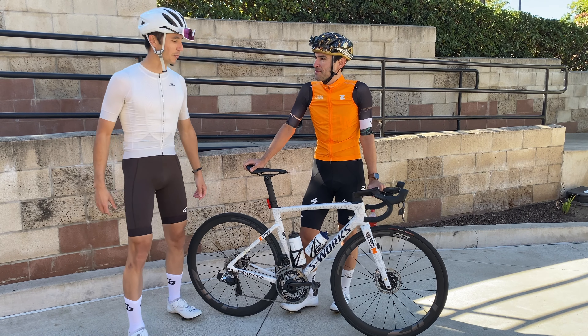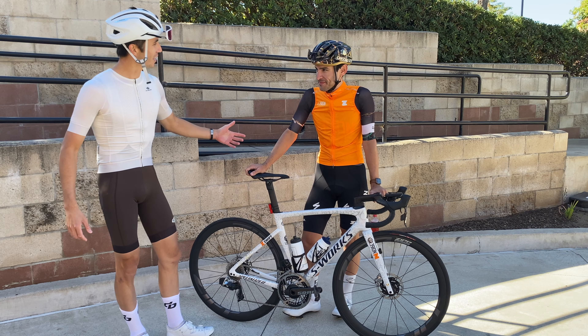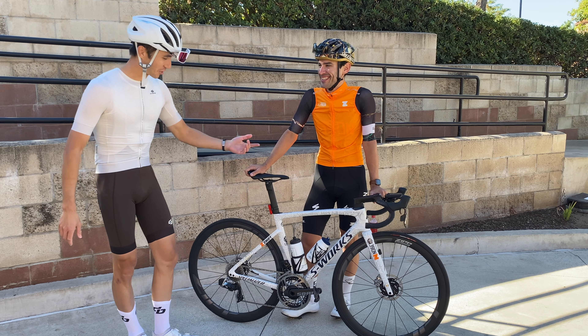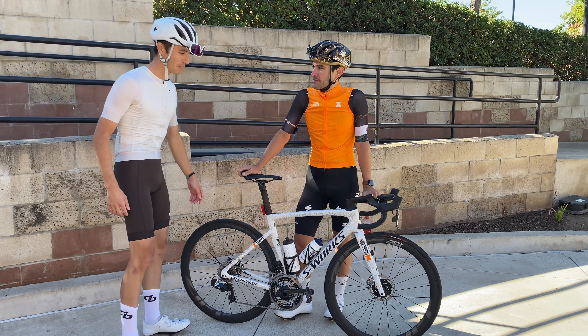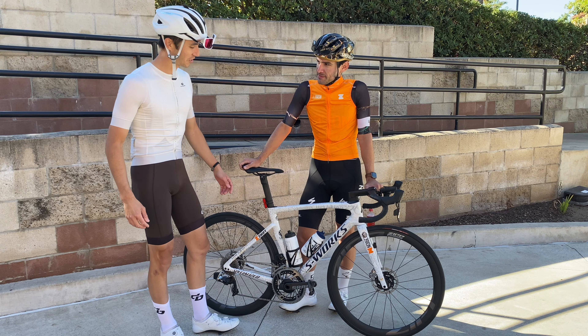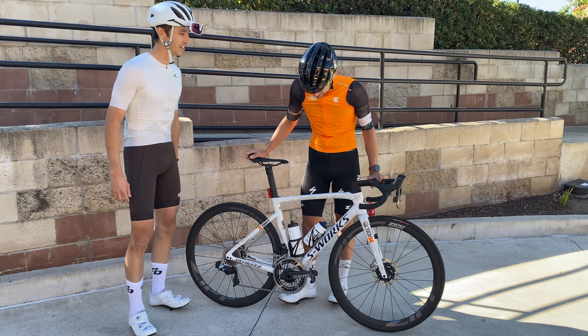Hi, what's up? David with Dibsports here. We got Jason Paez, local OC hitter, Legion of Los Angeles, Tarmac S-Works SL7. Jason, if you don't mind, tell us what you got on your sponsored S-Works Legion Edition Tarmac here.